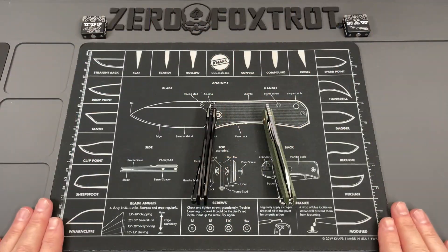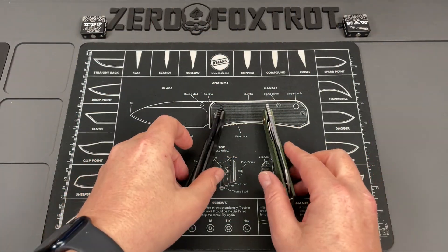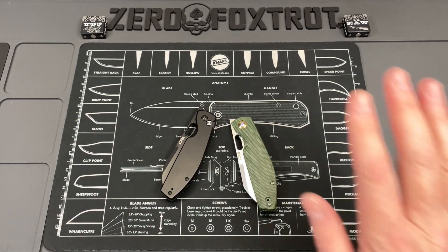The year has rolled to a close and we're going to take a look at my knife of the year — probably the best knife this company has ever made. This is the first time this has happened: my knife of the year is a budget knife.